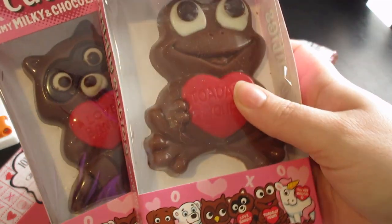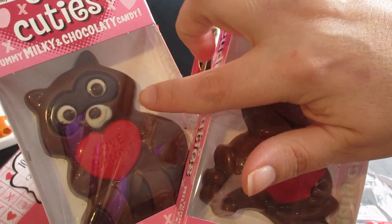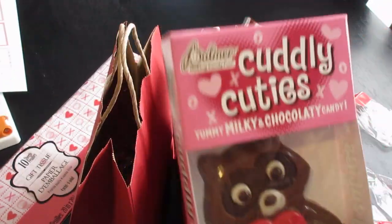And lastly for the candy, they're each going to get one of these little Cuddly Cuties. This one's a little toad — it says 'totally yours.' And this is a little raccoon — it says 'love bandit.' These are so cute. So one for each of those.